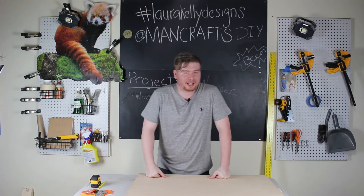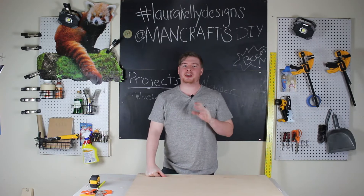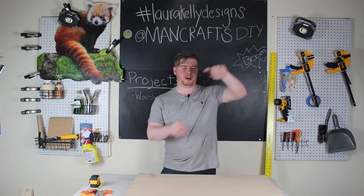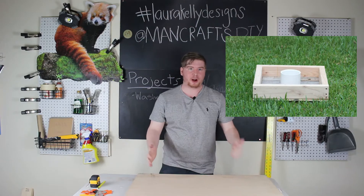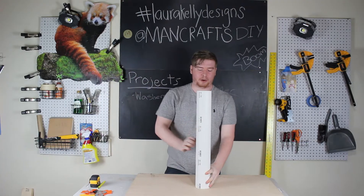Hey guys, I'm back again and today we are gonna be working on making a washers yard game. I don't know if you've ever played washers but I haven't and it looks so much fun. Basically the gist of it is we're gonna have a box — there's gonna be a box and we're gonna take a piece of PVC and put it inside the box and trim it down.